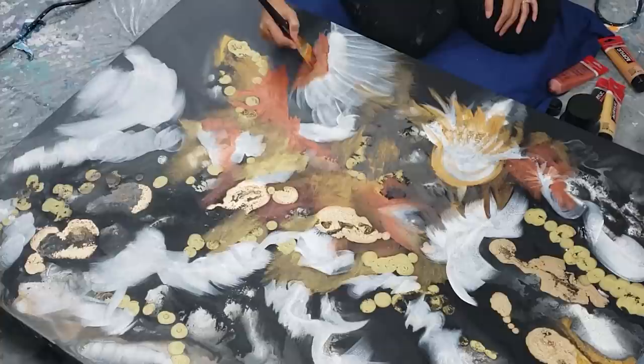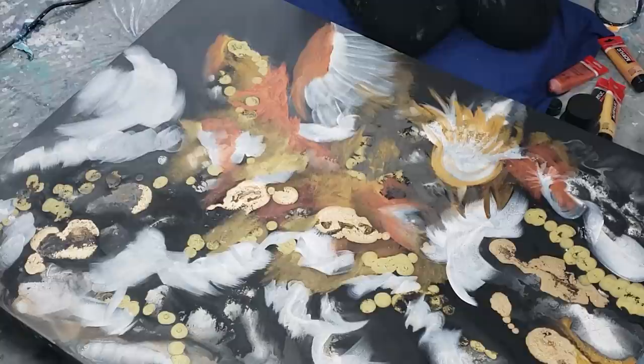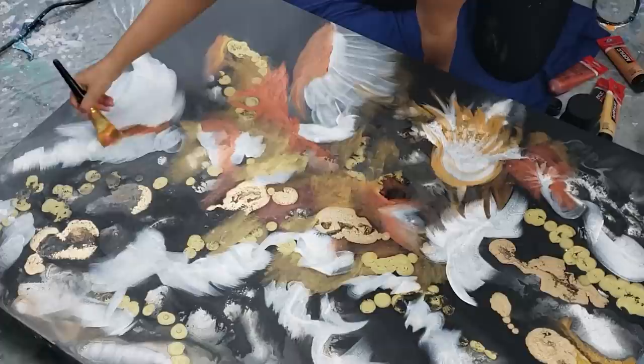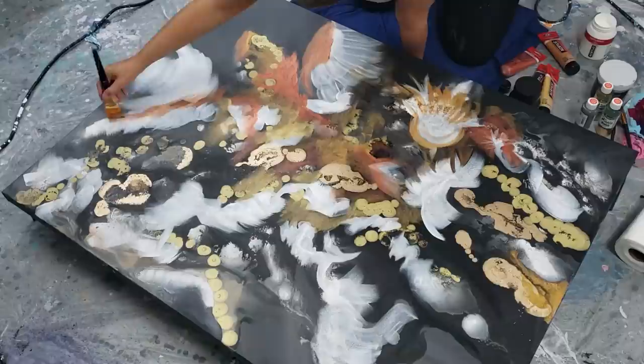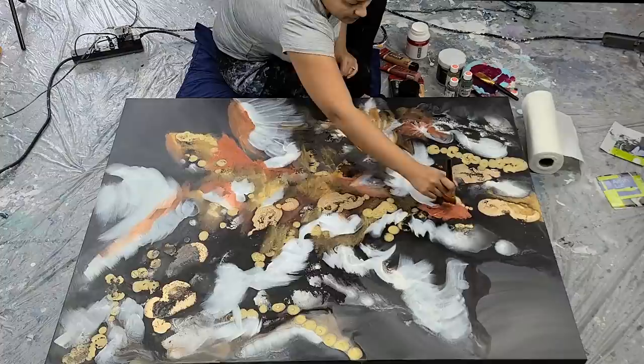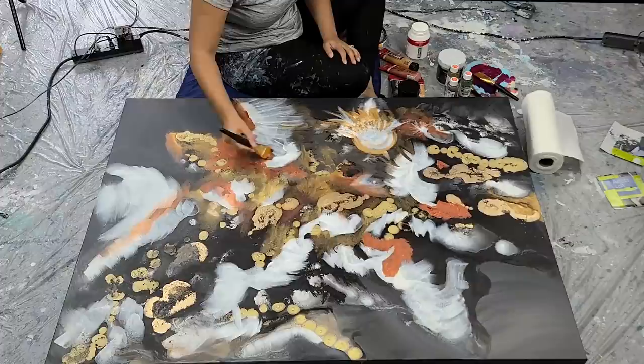I thought the regular acrylic paint really complimented the alcohol inks that I had originally placed on there. When I'm starting a piece from scratch and I have no idea what is going to come out, a lot of times I'll paint part of it and then just let it sit for a while. I kind of look at it and think, what else does this need to make it complete? Sometimes you can overdo it, but adding to paintings or letting them sit and revisiting them can really advance your artwork.